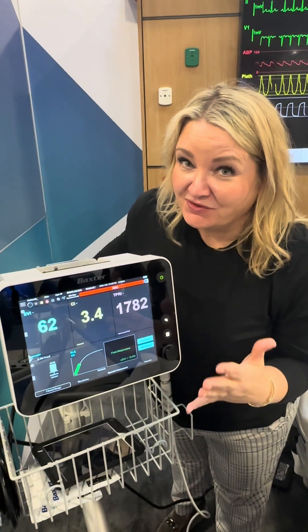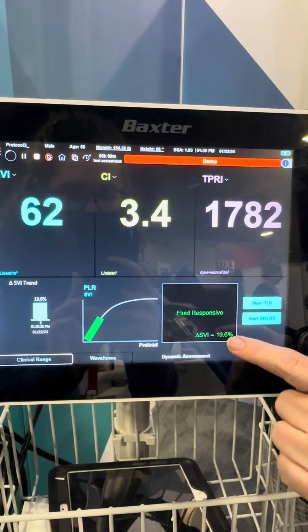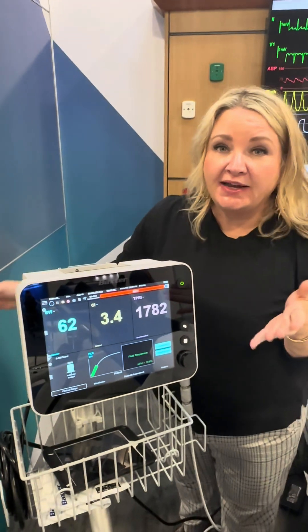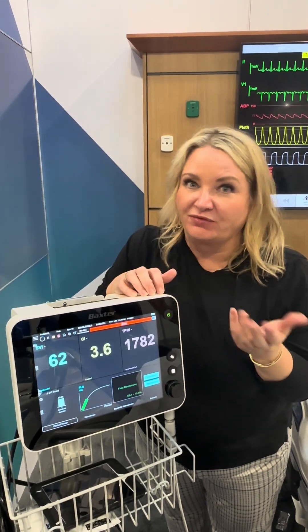We have our reading after lifting the legs. What we're seeing is that the stroke volume index increased by 19%. That indicates that our patient is going to be preload or fluid responsive. It doesn't tell us how much fluid we could give, only that the patient's going to be responsive to fluid — meaning their stroke volume is going to increase when a fluid bolus or fluid challenge is given.